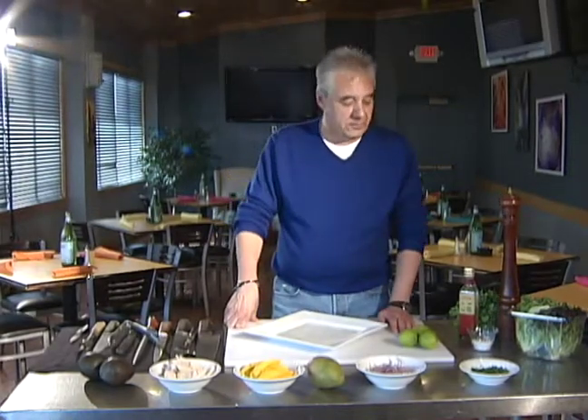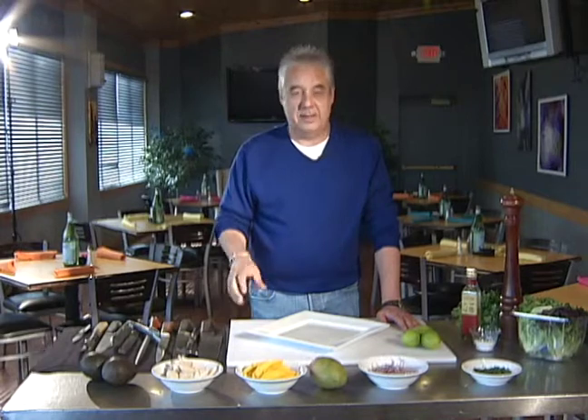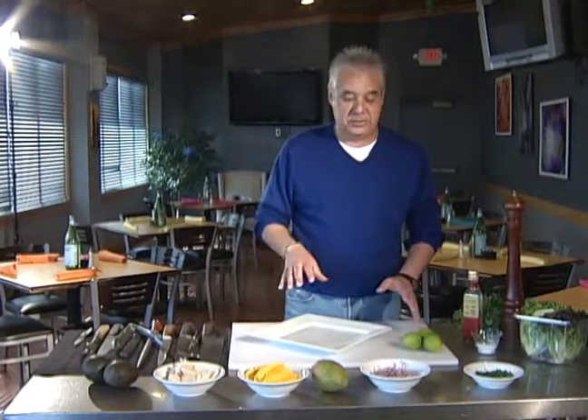Hi and welcome to Cooking with Chef Lalonde. Today we're going to do a real fun salad — it's kind of getting in the mood for spring. We're going to do a mango and chicken salad with avocado and a little cilantro.